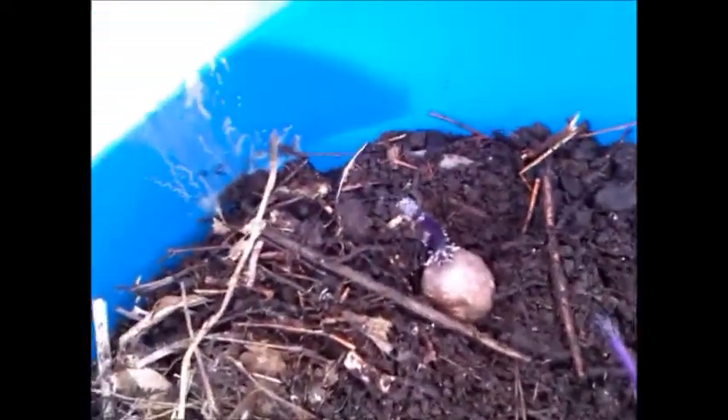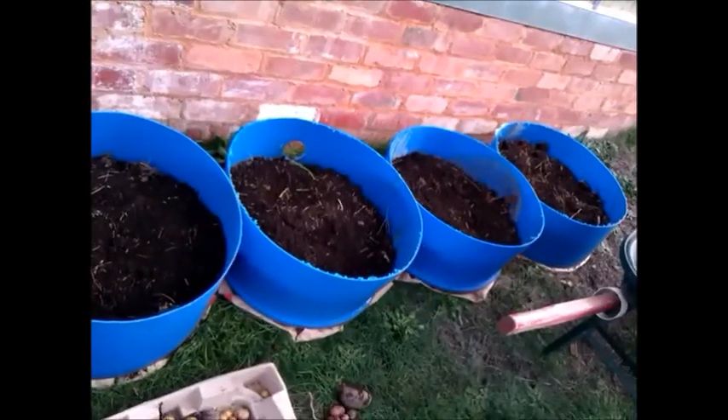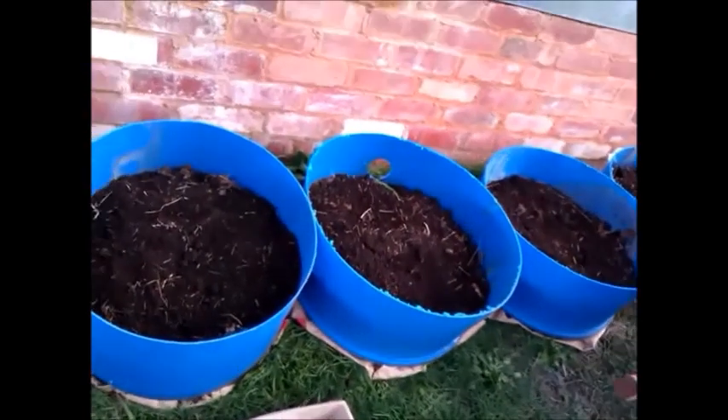I'm just putting them into the tub here — about ten to each tub — spaced out about six inches apart. Then I cover everything with the compost, just about half an inch above the top tip.